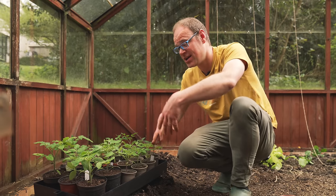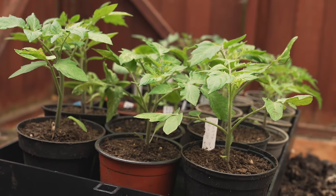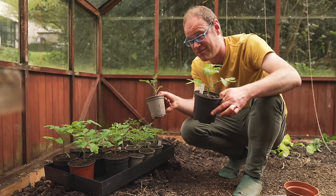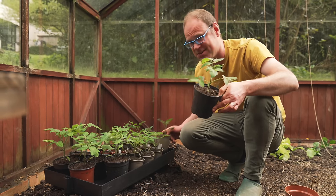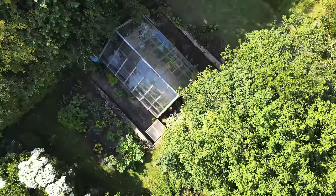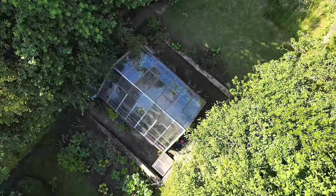Here are some that I transplanted into their own pots about four to six weeks ago and you can see they're coming along really nicely. Just different varieties, hence the different sizes, but they're all growing incredibly fast now it's finally warmed up. It's been a bit cooler out here than inside the house, but the extra light more than compensates for that.